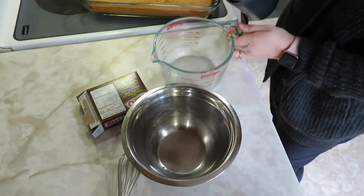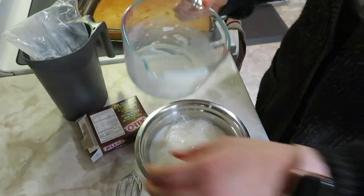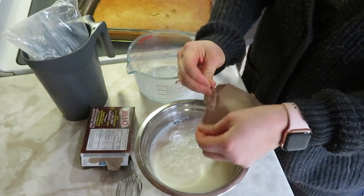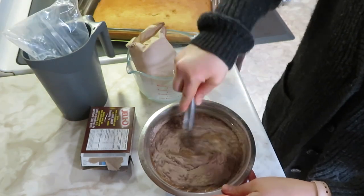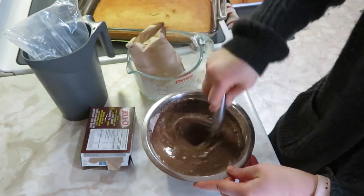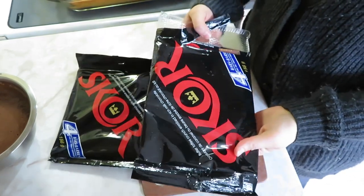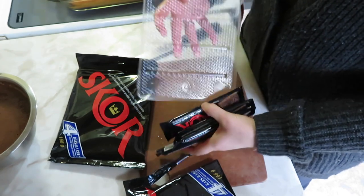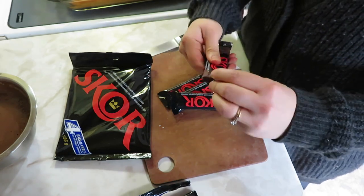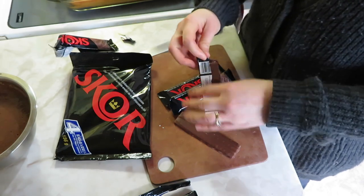First I'm just going to prep my pudding — I just need three cups of milk and a packet of chocolate pudding. Nice and simple. I'm just going to dump that in and set it to the side to let it set while I chop up my chocolate bars. I have two whole cases here, each with four chocolate bars. I'm not sure how many I need — I imagine I'll do about six. I don't want to go overboard but I want to make sure there are enough crunchy pieces.